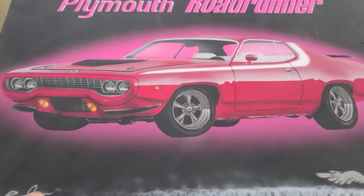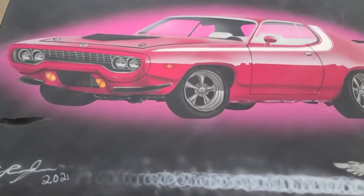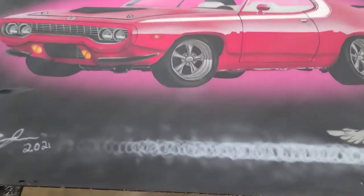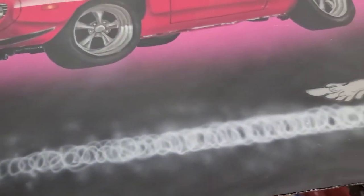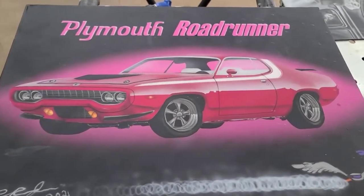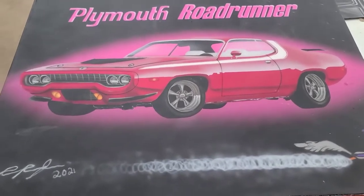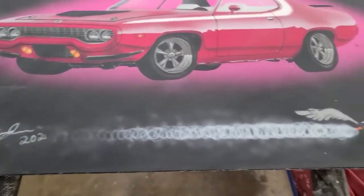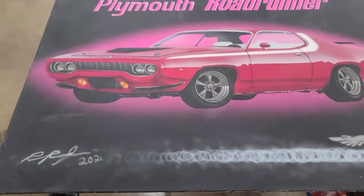The 1500 wet sand is done. You're starting to get a little bit of shine back. At this stage, you're pretty much just looking for any deep scratches left from the 1000 grit. The camera can't really pick anything up, but look for any cross-hatching scratches that might be deep. If you see something pretty deep, just go back over with 1500 — it'll take care of that. From this step I'm going to move to 2000, then start polishing.